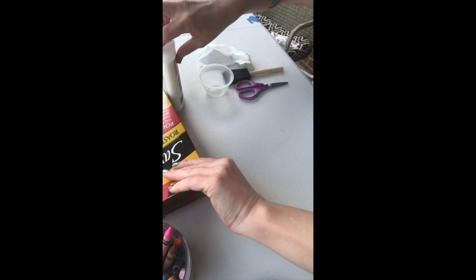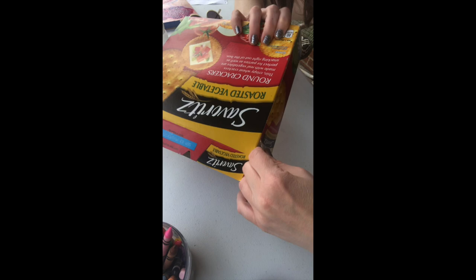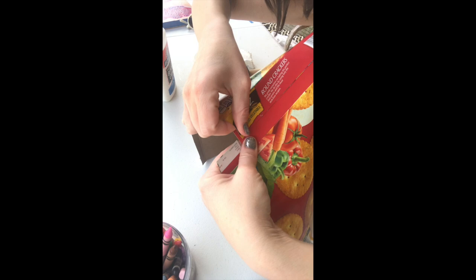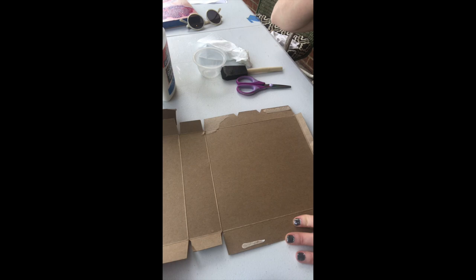The first thing I want to do is open up my box to get my surface area, my working area, going. I'm going to find all the seams and slide my finger underneath where the box has been joined together so I'm not having to cut a lot of cardboard. It's easier just to open them all up at the seams. That opened up nicely and I want to work with this really nice perfect square right here.